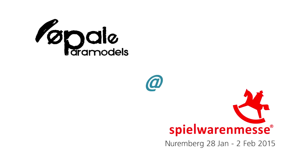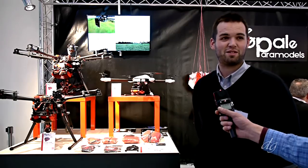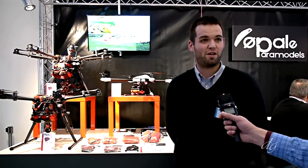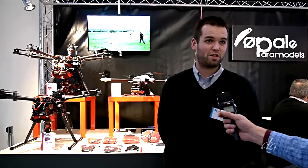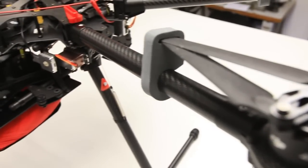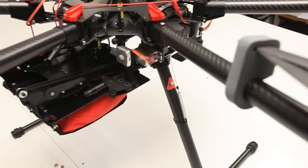The company started in 2009 manufacturing and developing RC paramotors and paragliders. A couple of years ago we began developing and manufacturing special parachute solutions for drones.